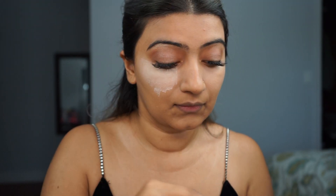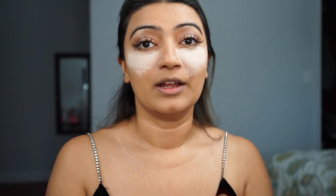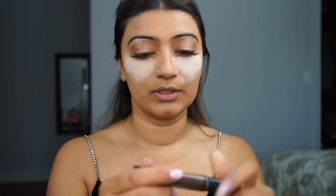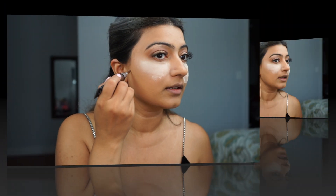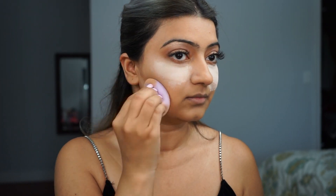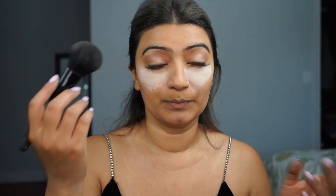I'm going to go ahead and bake it right away — as I've discussed in the past, it creases very fast, so baking right away is necessary. Before that, I'm going to contour using the LA Girl Pro Concealer in Mahogany. Now that I've contoured my face, I'm going to quickly sweep away the baking.